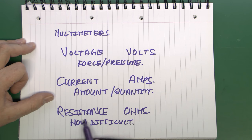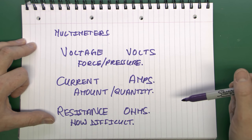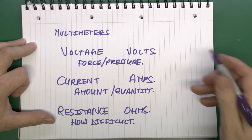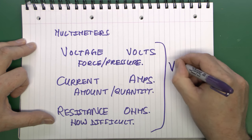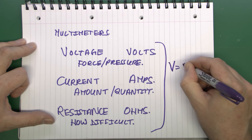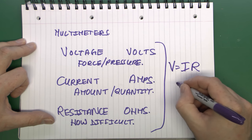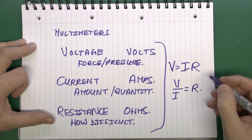Resistance is measured in ohms — essentially how difficult or easy it is to push electricity through. For any given resistance in a circuit, if you increase the voltage the current also increases. If you have a fixed voltage and the resistance is low, a lot of current flows; if the resistance is high, a small amount of current flows. The relationship is: volts equals current in amps times resistance, and of course this can be rearranged in various ways.